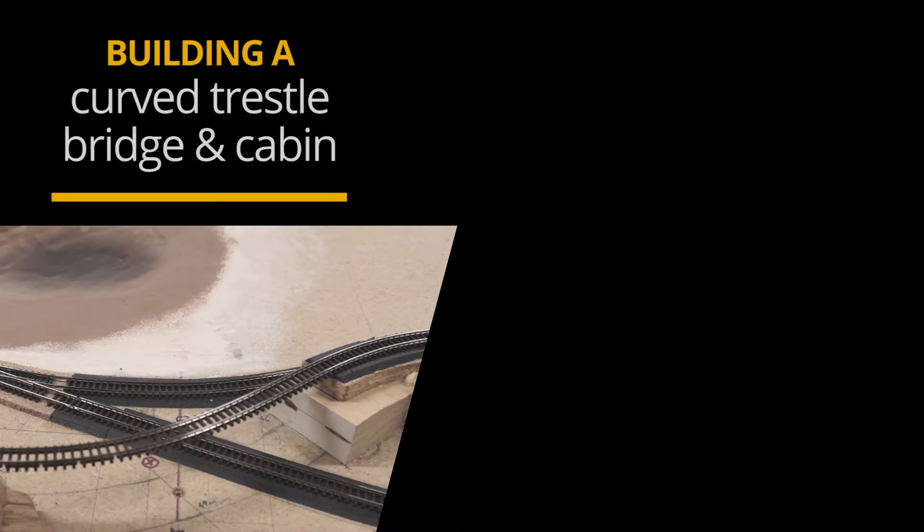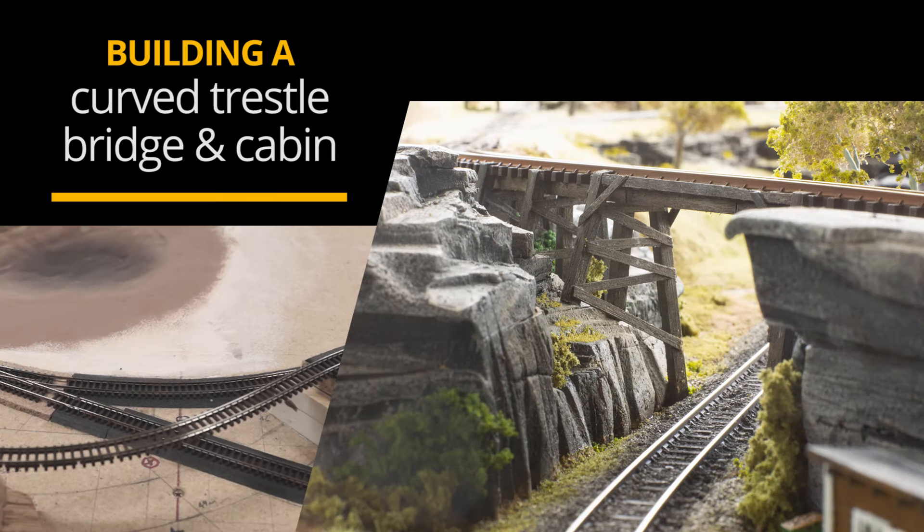G'day. In this video I'm going to turn this into this. The video will cover the steps taken to build a small detailed section of the layout. We'll go through making the rock terrain, the scratch built curved trestle bridge, and a little crossing leading up to a wooden cabin.